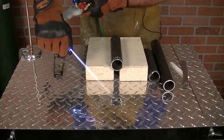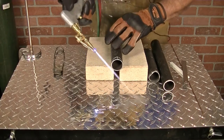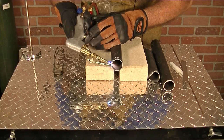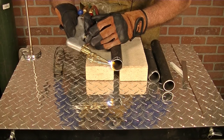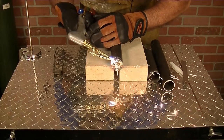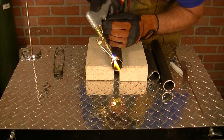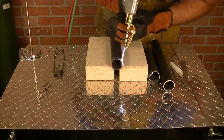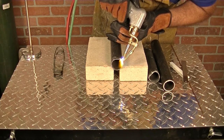I like my tips nice and close. You're allowed to bend that right in there as long as one tip is not crossing the flame, you're in good shape. I always use the soapstone because the heat does not take the marking away. I'm just following the lines right down to the half-inch mark.